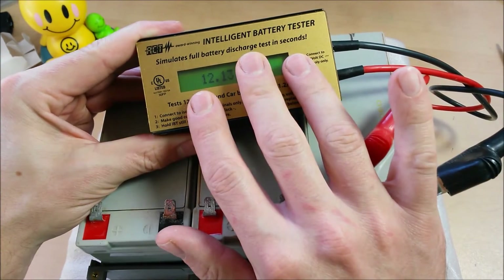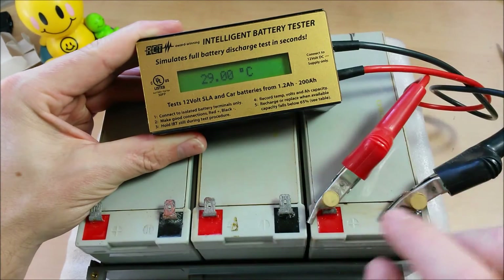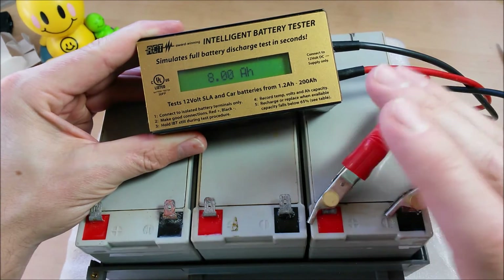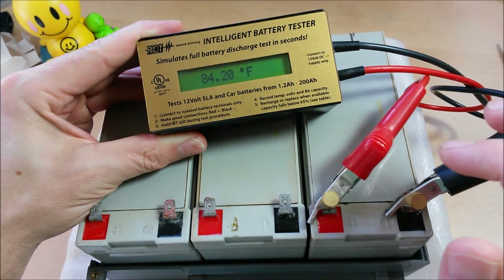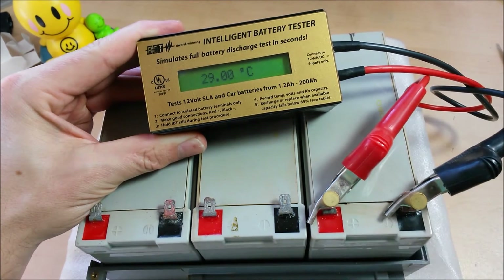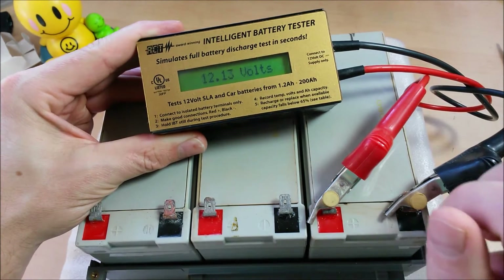This tester will actually tell you the amp hours of the battery. It does some sort of internal resistance test with their calibrated leads and tells you within a pretty good accuracy rating what the life or health of the battery is. These are 9 amp hour batteries and this one's showing up as 8 amp hours, so it's telling me right away that I've lost an amp hour of power.